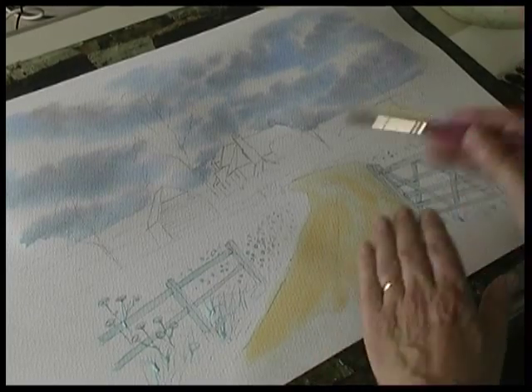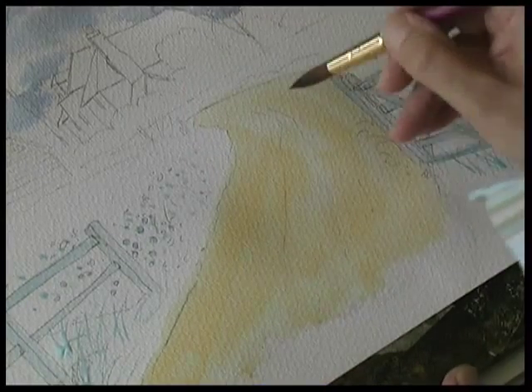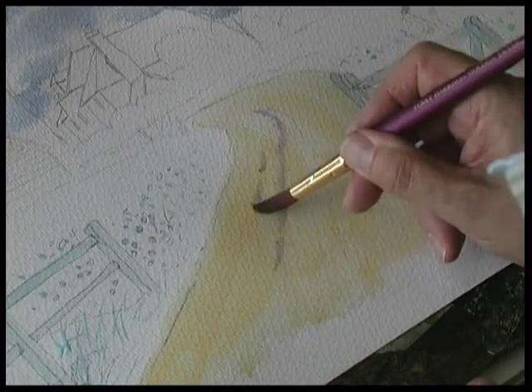Bring that down and out of the bottom of the painting. While this track is still wet, just very lightly paint in some tracks — some cart tracks.